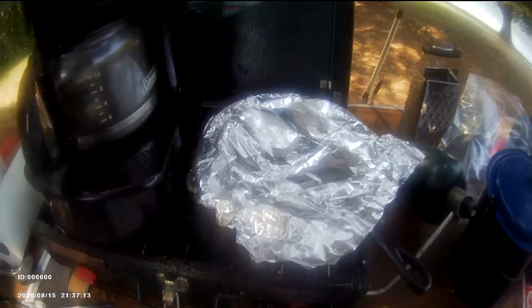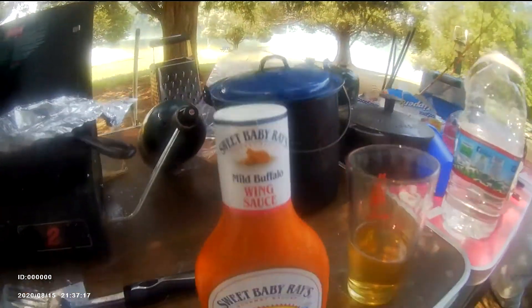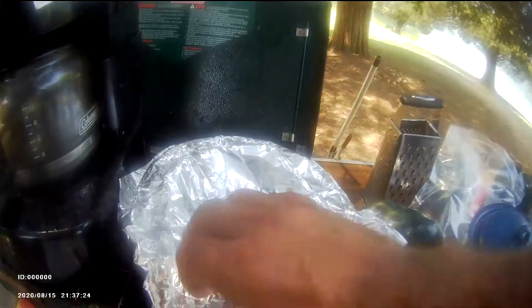Coleman stove, cast iron skillet. What am I cookin'? Fried chicken. Chicken breast strips.